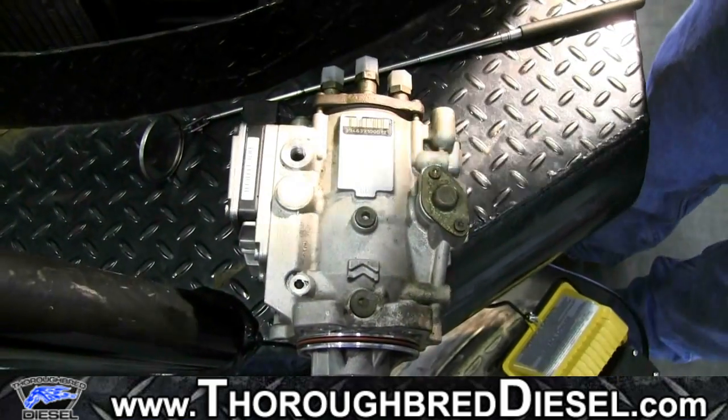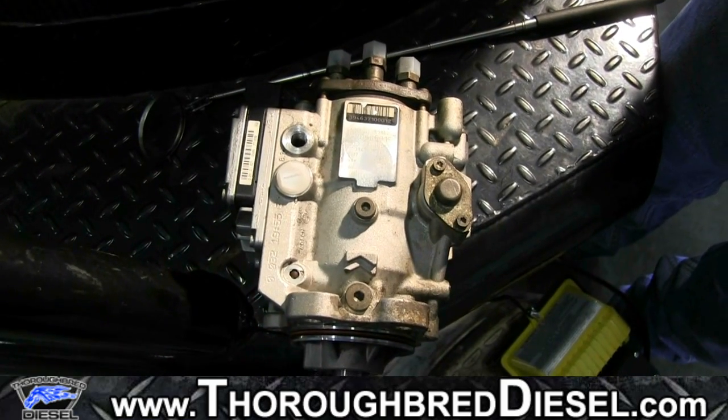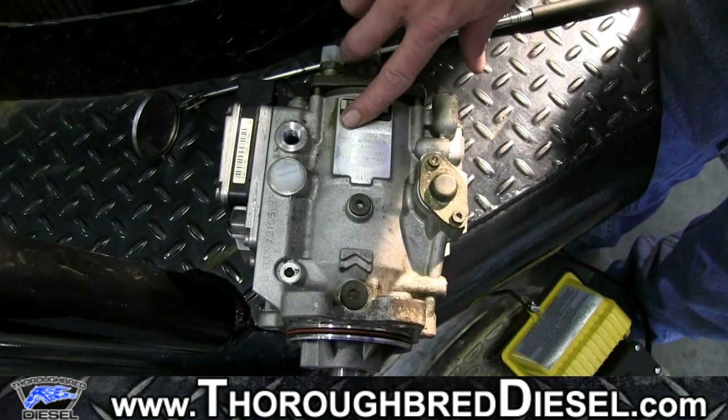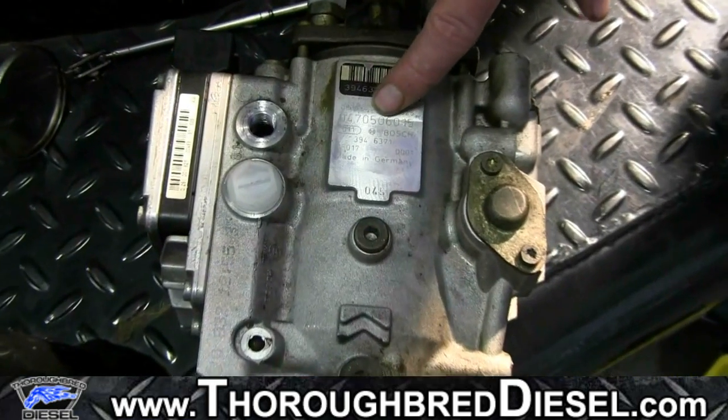What you'll always want to do when ordering a 16X pump for a mid-range or six-speed customer is come out and check the Bosch number on the pump. This long number that starts with 047 is the Bosch number that denotes what type of pump is on the truck.